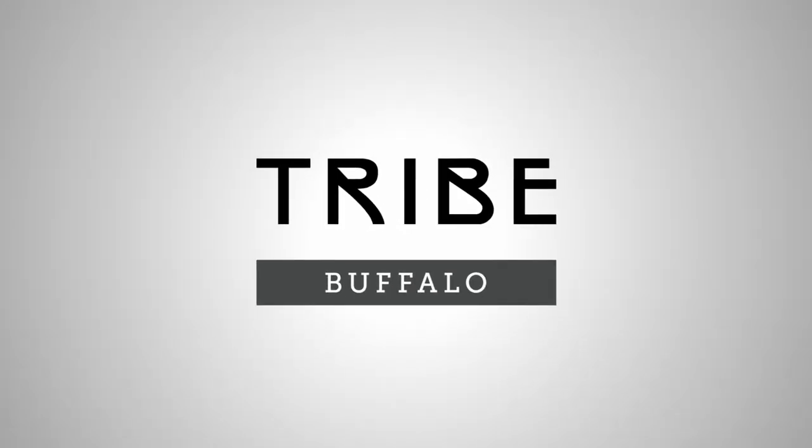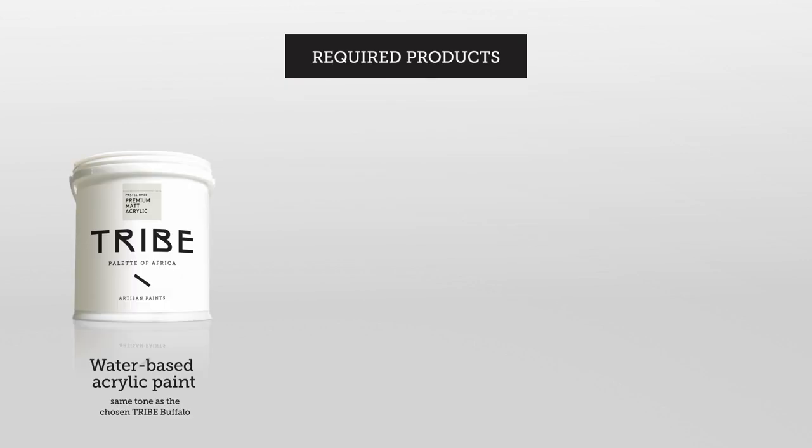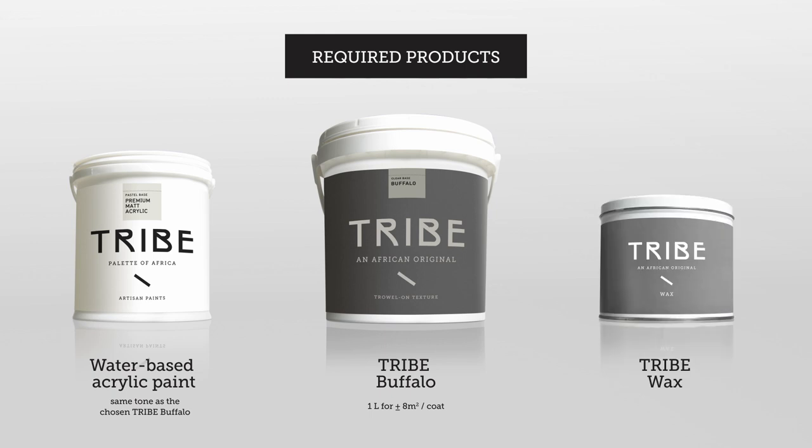Tribe Buffalo. Required products: water-based acrylic paint, Tribe Buffalo, and Tribe Wax.